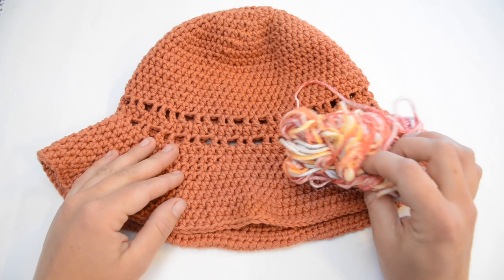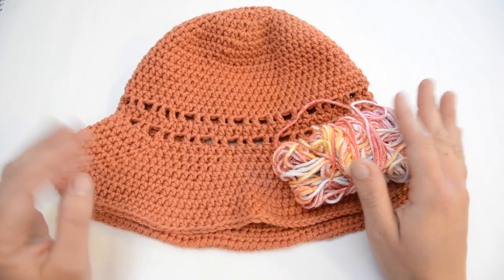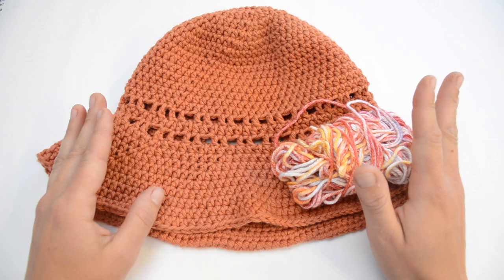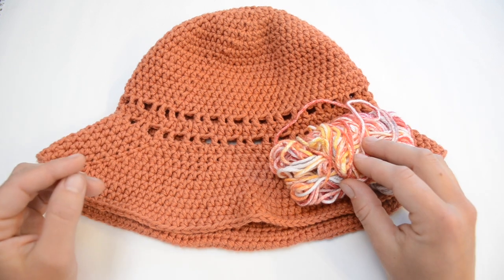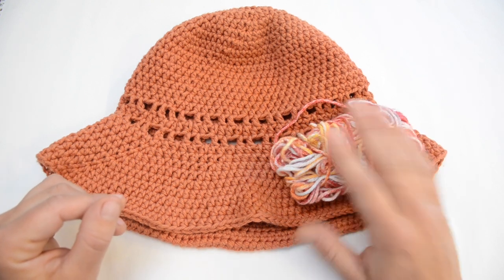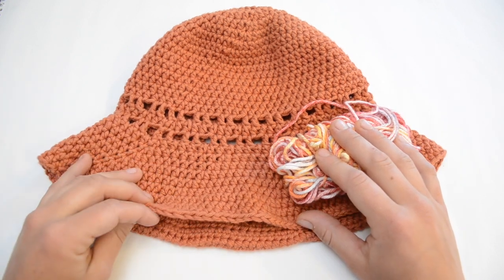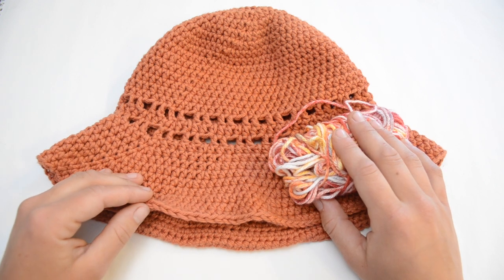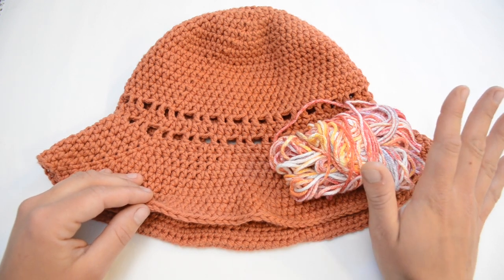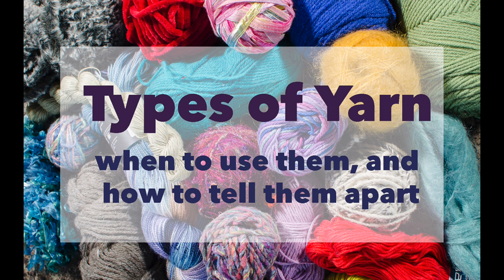I'm using a hundred percent cotton yarn. Cotton is a very breathable material, and that's why I make sun hats only in cotton. If you use acrylic, it will come out looking the same, but it's going to be hot, sweaty, and fuzzy — you're probably not going to want to wear it. So stick to the cotton. Avoid wool also; it's a breathable material but it's a hot material. So that's hack number two: cotton yarn is your best choice for summer hats. If you want to know more about other kinds of fibers and when to use them, check out my video 'Types of Yarn' — I'll link that below in the description.